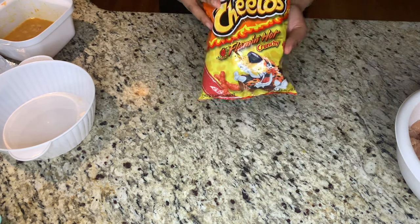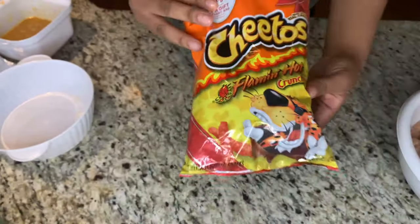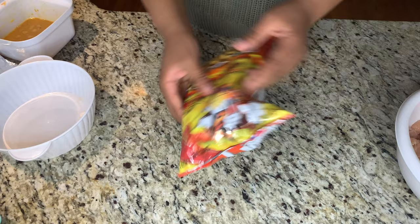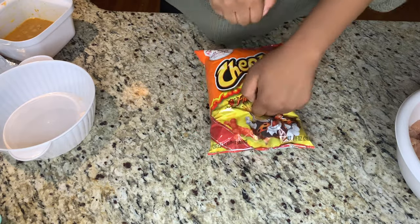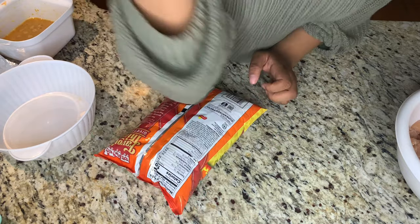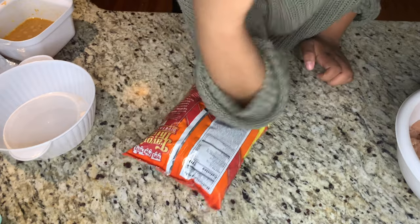We're going to go ahead and smash out the hot cheetos so we can get our hot cheeto dust. I went ahead and tried to mash it up but it clearly was not working because I was struggling. I was breaking bags and stuff.